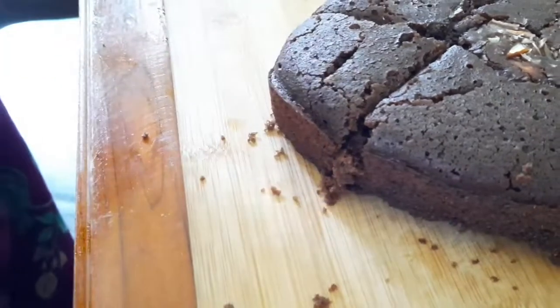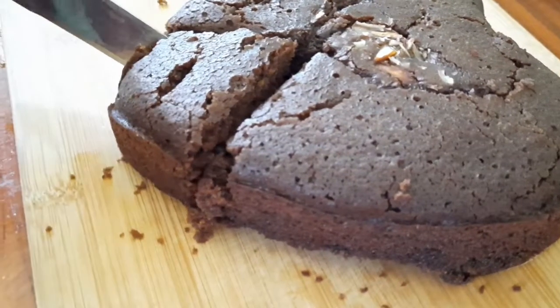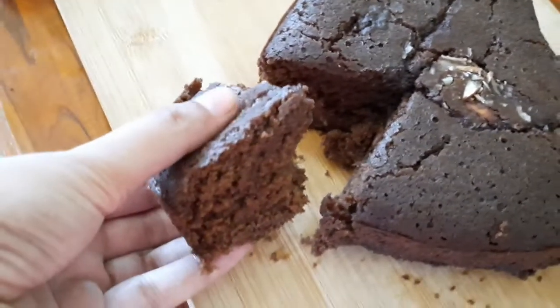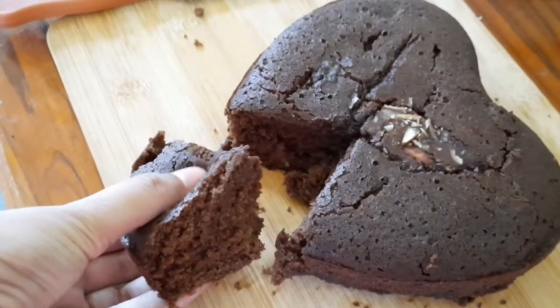Today we will prepare the chocolate cake. It is a very easy process.